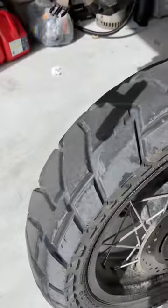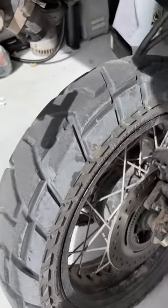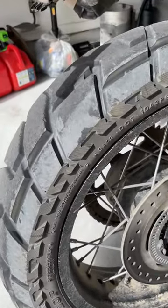I just wanted to give you an update. What I like about these tires is they actually did really well in the sand.